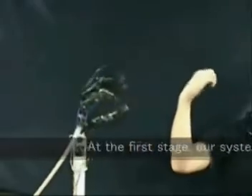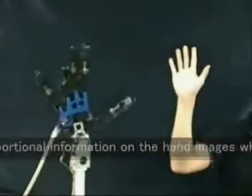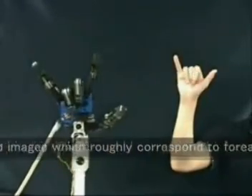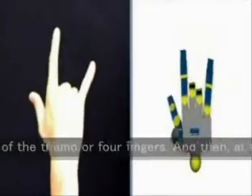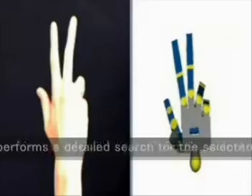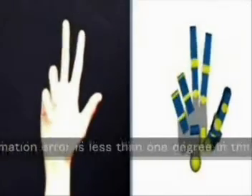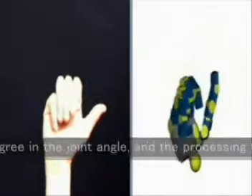At the first stage, the system uses coarse screening based on proportional information from hand images, which roughly corresponds to forearm rotation and bending of the thumb or forefingers. Then, at the second stage, it performs a detailed search among the selected candidates. The estimation error is less than one degree in joint angle, and the processing speed is 80 frames per second or more.